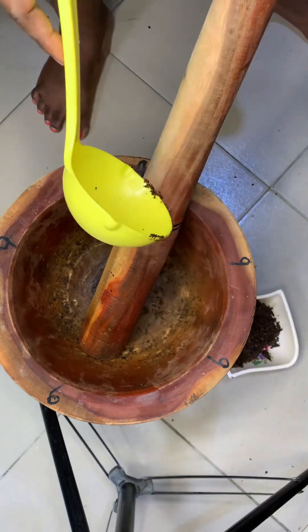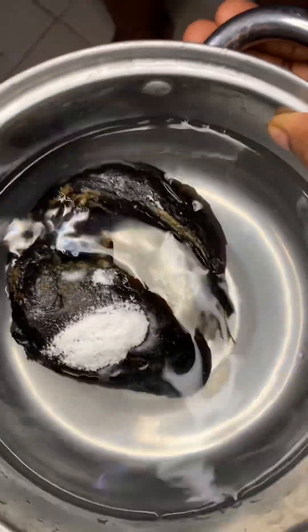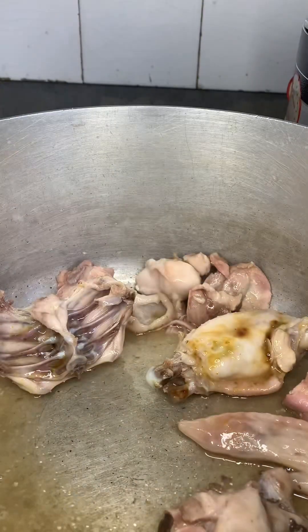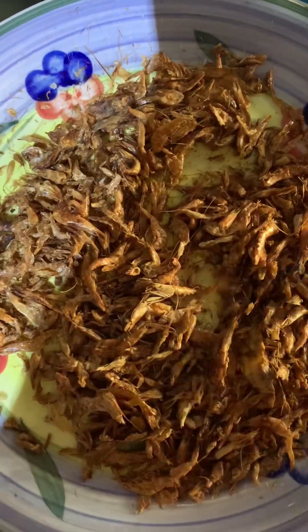Next, I'm going to be soaking my dry fish — I'll wash it thoroughly and soak it in salted water. My meat has been boiling and the seasonings have gone in very well. I'm going to stir it and add water. You have to add enough water because it's the liquid the woman needs — she will drink it very hot so that the remaining clotted blood will melt and come out. Igbo women will understand, and other tribes also use it.